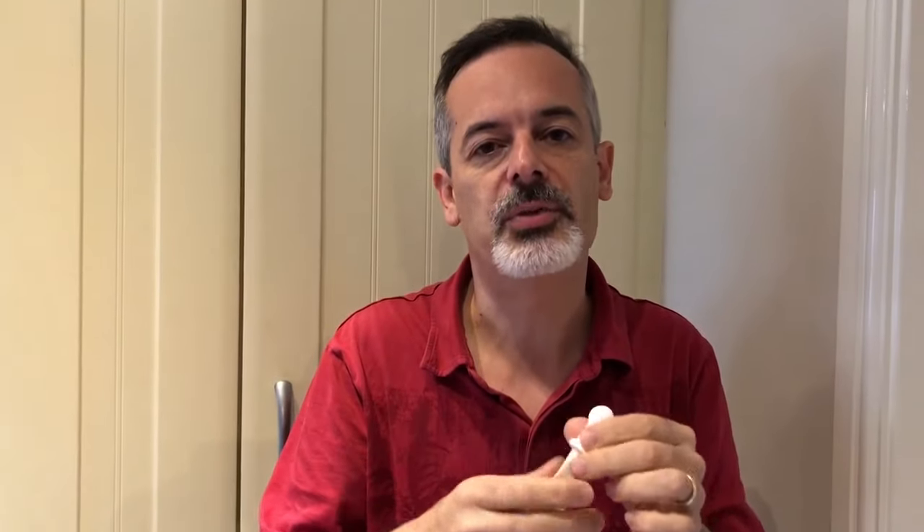Now that can be a bit difficult to do in some people, so you may want to blow up the balloon a few times with your mouth like a normal balloon, or even put a softer balloon.